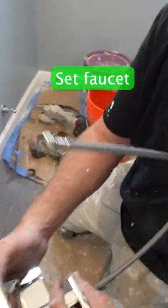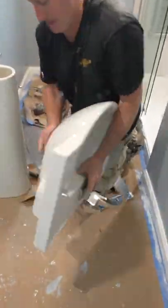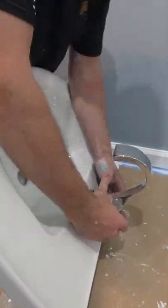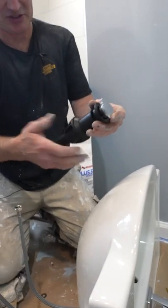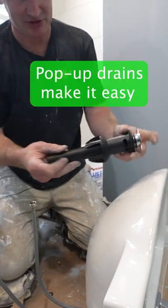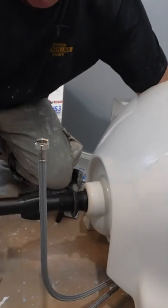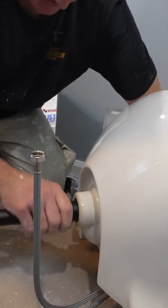So before we mount that, we're going to put on our faucet. This guy — this is the reason it's so easy because it already has a rubber gasket on it, and this is just a push-in lever, so just hand-tighten this and that's all there is to it.